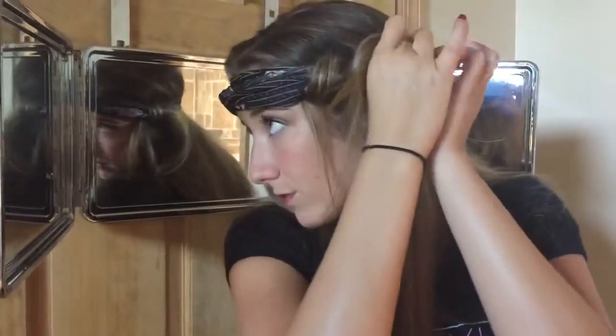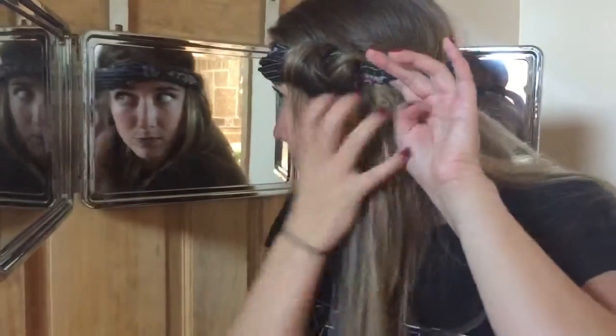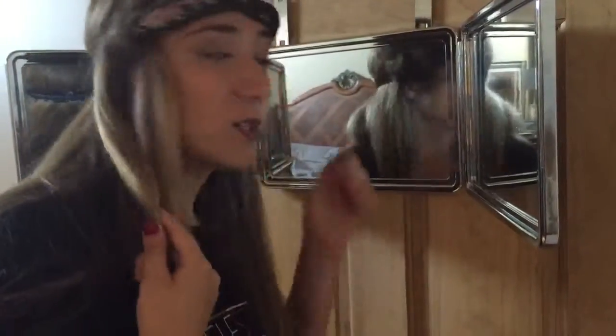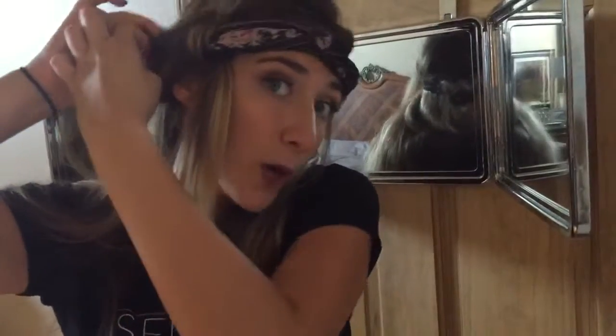You're going to tuck the strand and continue doing this throughout the whole hair piece. It's awesome using the self-style mirror because you'll be able to see all angles of what you're doing. So this is something you can do alone.